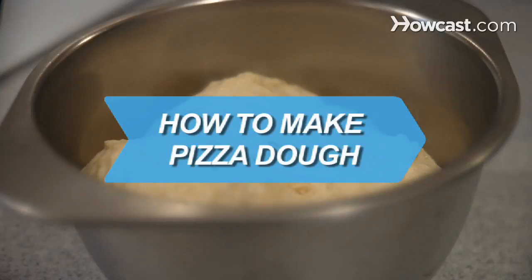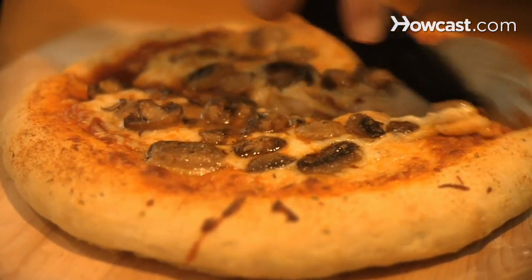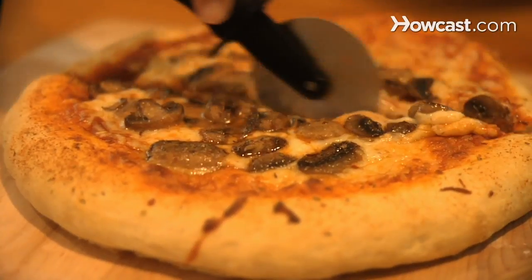How to Make Pizza Dough. Pizza crust doesn't have to be the floppy, cardboard-like, mass-produced stuff of delivery chains. You can make your own from scratch at home.